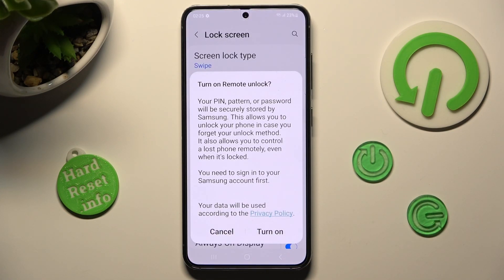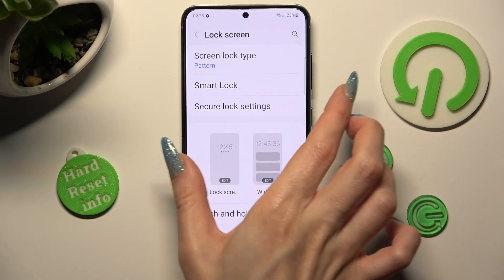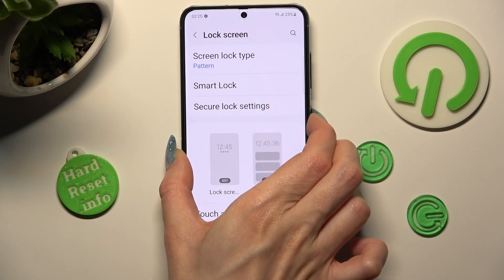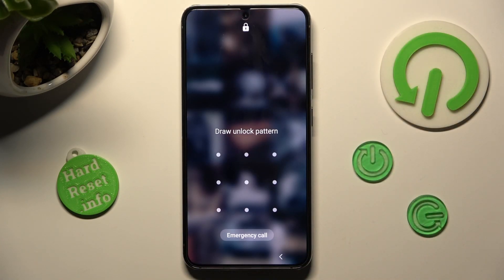If you wish to turn on remote unlock, you need to choose turn on in the pop-up — I will go with cancel though. Now, when I switch off my screen then switch it back on, I can see the pattern is now required.